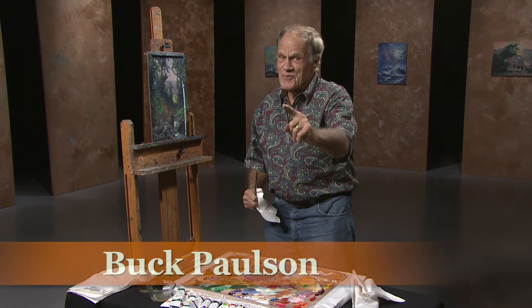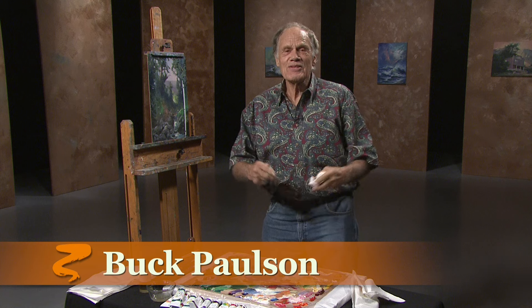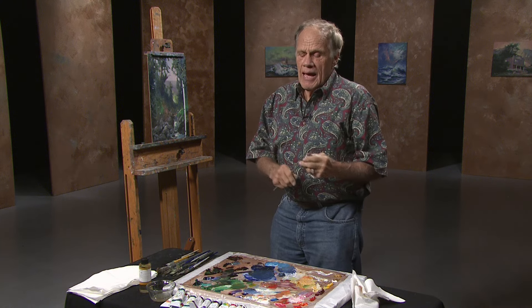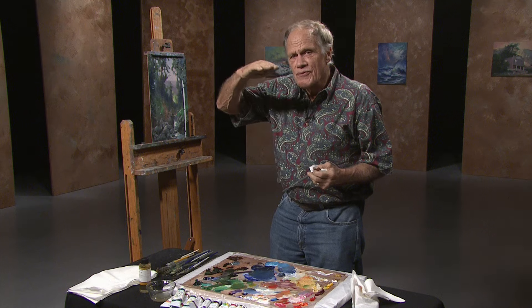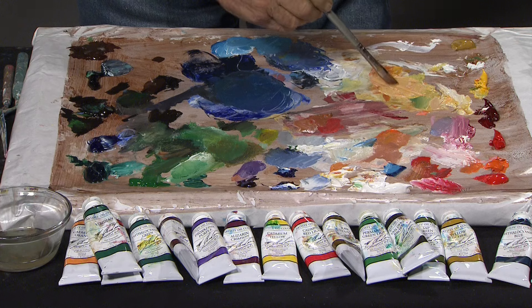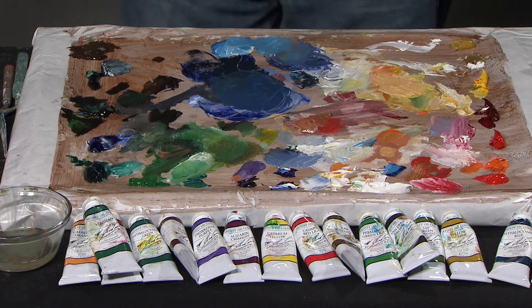I want to say hi to my good friend Barb out there. Hi, Barb! Today what I want to do is show you how to proceed a little further on a painting, and I'm going to give you a little opportunity to see a principle — a technique — that you can use at home.